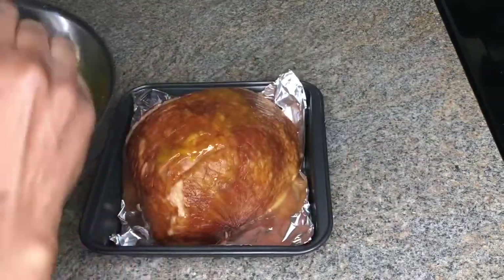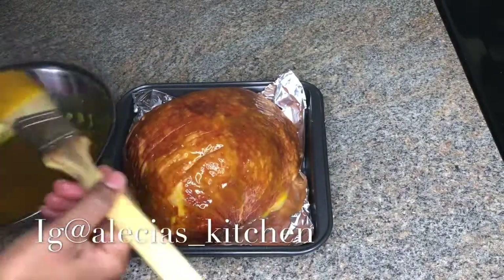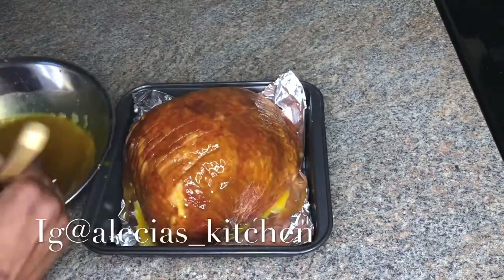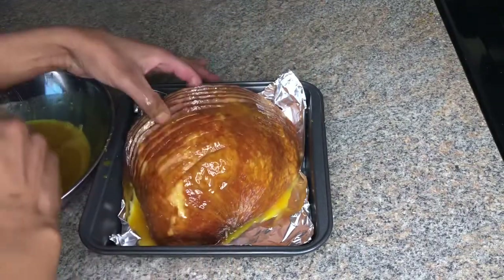I'll be using a pastry brush to brush my ham, and this is going to give it a beautiful golden brown color when it goes in the oven. This was a perfect combination of sweet and savory, and if you have any leftover glaze you can always use it for sandwiches.